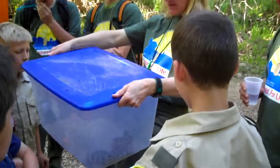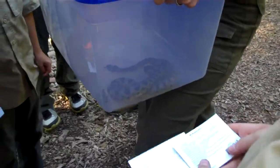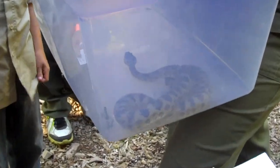But look at his head. You can see his head is really triangular shaped. That's how you can tell — if you see a snake with a big triangular head like that, it's probably a rattlesnake. So stay away from it. Even if you don't hear the rattle, look for that triangular head.